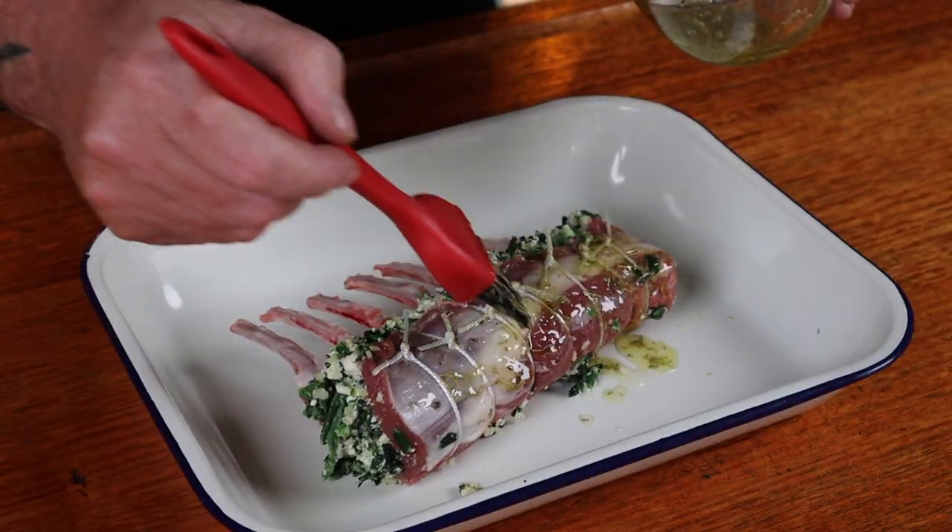Step three is to add some complementary flavors to the outside. Into a bowl, add all of this and stir it up. Then just brush it on, and we'll pop this aside while we get the barbecue ready.